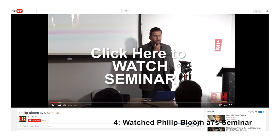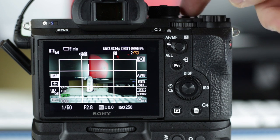As I was investigating and learning as much as I could, I looked up a Philip Bloom seminar on the A7S — you can click the link or check the description below. From watching this, I learned some really good stuff about the custom buttons and picture profiles. I set four custom buttons on mine.